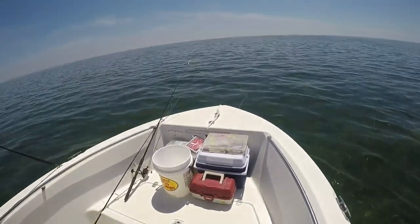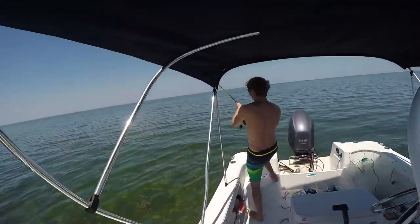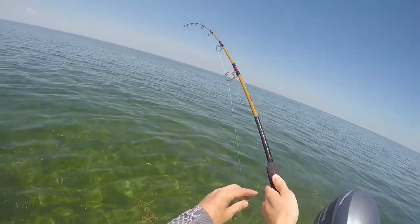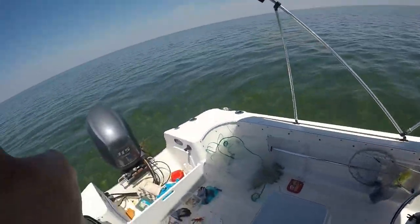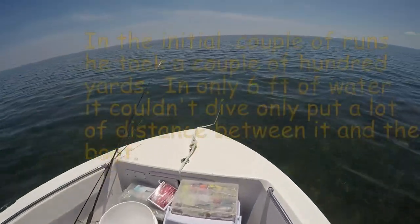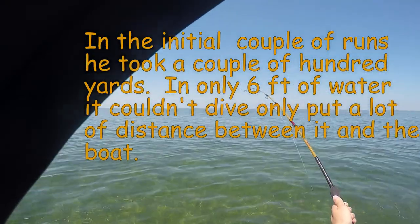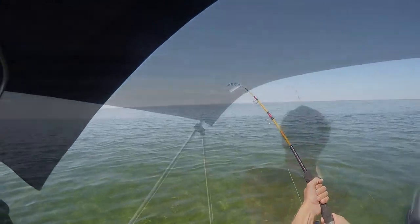No, let him go for a while — we've got four or five hundred yards of line on that. Yeah, it's still quite a tight drag on that. What we might do, Trace, is actually up anchor. No, let him go for a while — we've got four or five hundred yards of line. It's still quite a tight drag on the flat to be fair.